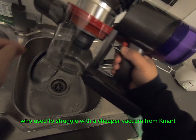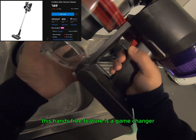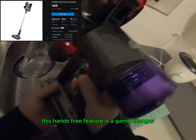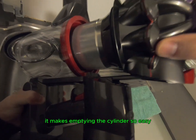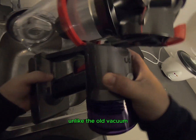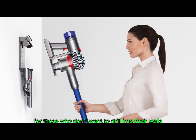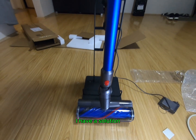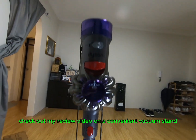For someone like me who used to struggle with a cheaper vacuum from Kmart, this hands-free feature is a game-changer. It makes emptying the cylinder so easy that I do it after every use, unlike the old vacuum where I had to reach inside to clean out. For those who don't want to drill into their walls to install the Dyson charger, check out my review video on a convenient vacuum stand.